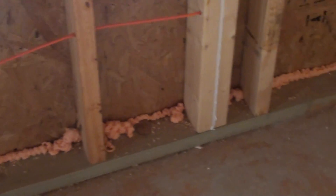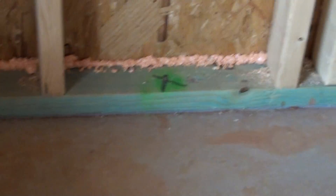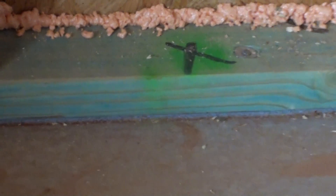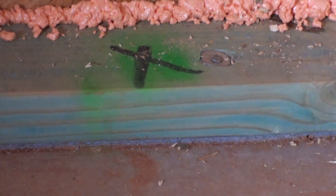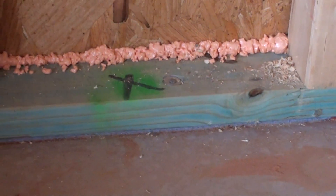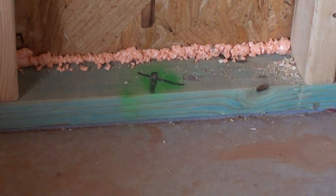In this particular picture we are missing the bead of caulk in the bottom plate, but I am trying to show that we do have a gasket — that blue gasket — which is a capillary break between the framing member and the concrete. That keeps water intrusion out, or reduces the amount of water that can come into the house, and that will eventually be covered up with caulk.